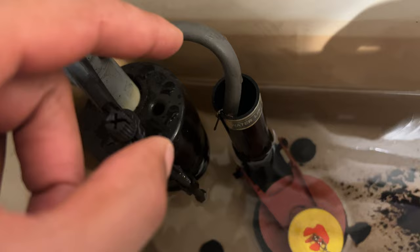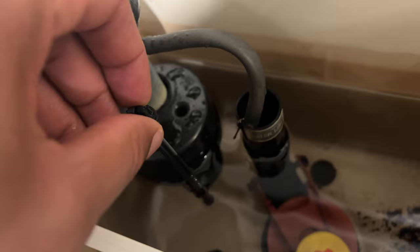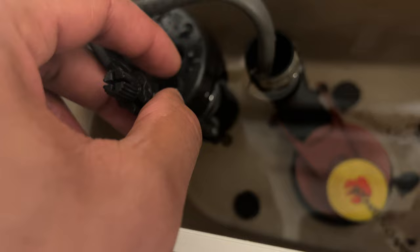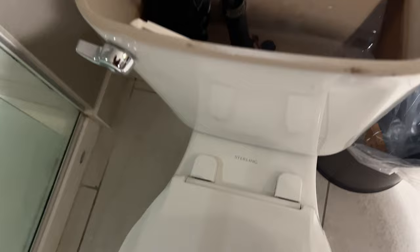If your toilet isn't flushing strong enough, you want more water filling the tank. You can make adjustments by moving this piece — take a screwdriver or even a butter knife and turn it, counterclockwise. This allows the floater to float higher before the shutoff valve activates, letting more water come into the tank.